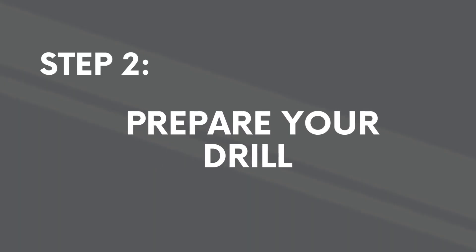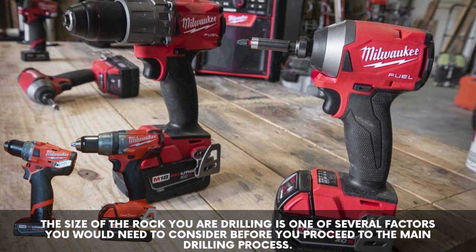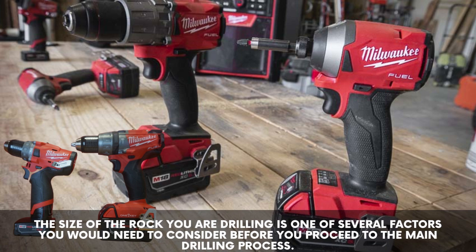Step 2: prepare your drill. The size of the rock you are drilling is one of several factors you would need to consider before you proceed to the main drilling process.